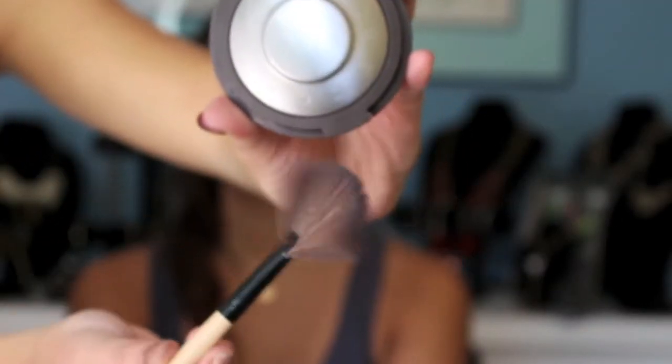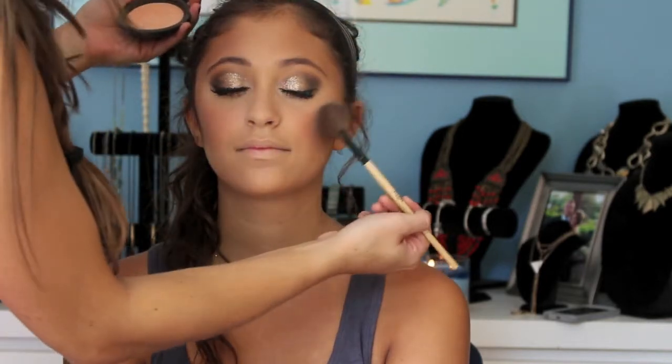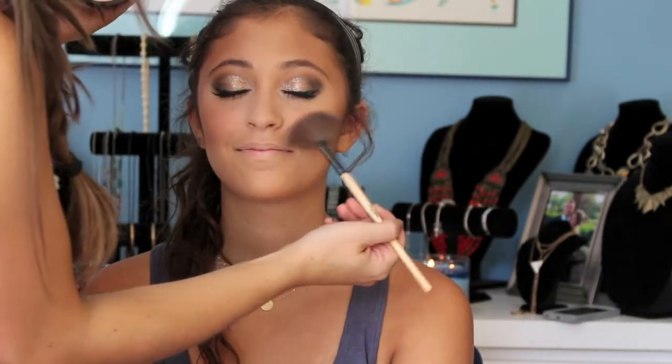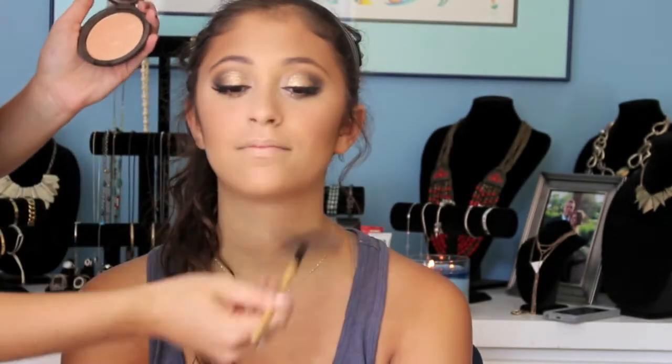Now going in with Champagne Pop by Becca Cosmetics — this is my absolute favorite highlighter; it looks good on any skin tone. Thank you Jaclyn Hill for creating this masterpiece. I'm going to lightly dust it right above where we put her blush — this is really going to lift her cheekbones and give her a really pretty glow. Adding some to her Cupid's bow and the bridge of her nose. Now I'm going in with a rosy lip color — I ended up using Velvet Teddy by MAC because I felt it was more subtle and it looked better with the eye look.